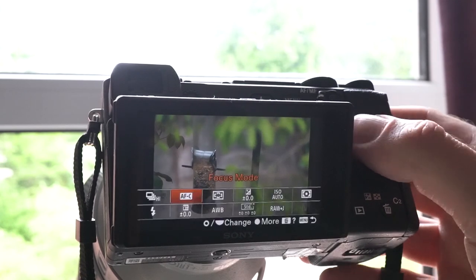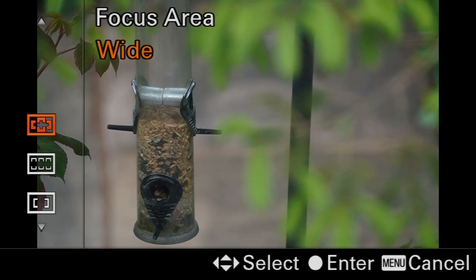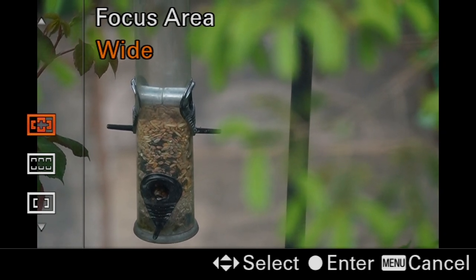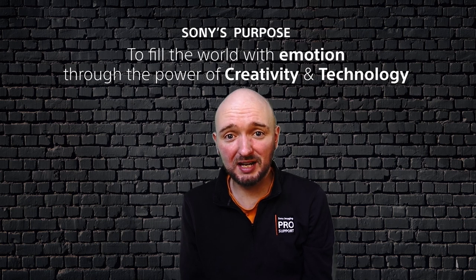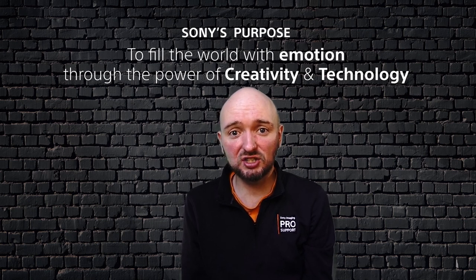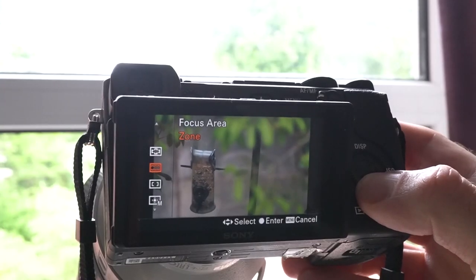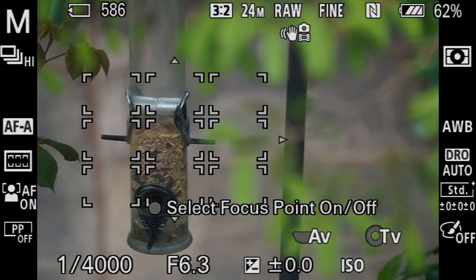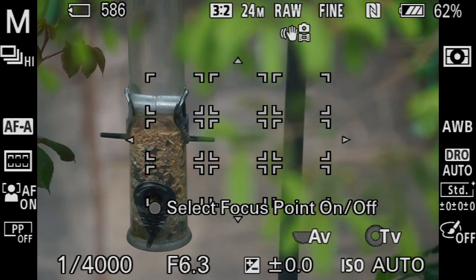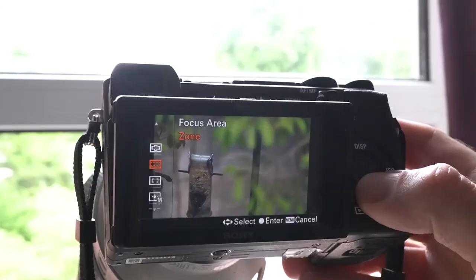Autofocus area is right next door to autofocus mode in the FN menu. The first option is wide area autofocus, which is really useful because it uses the whole field of view to focus the camera — that means using up to 315 phase autofocus points in compact cameras or 696 phase autofocus points in interchangeable lens cameras to make sure we capture anything that's moving within our scene. A slight refinement of this is zone area autofocus, where we can move a more defined area around the screen to focus on the subject. This can be done using the controls on the back of the camera or a touchscreen if your camera has one.